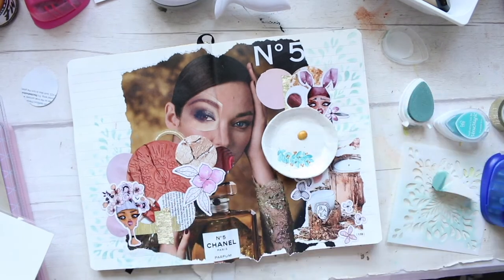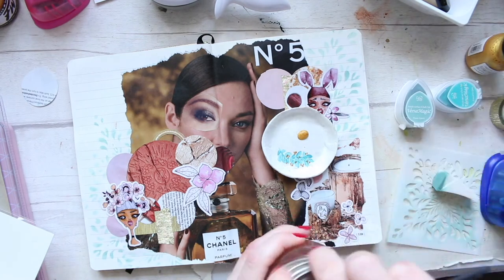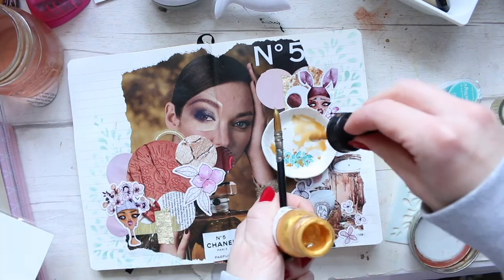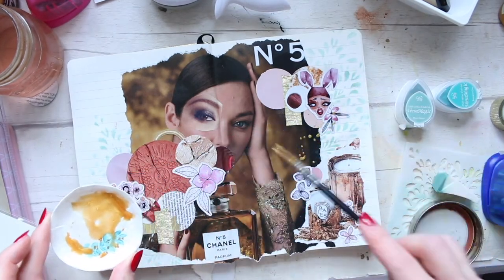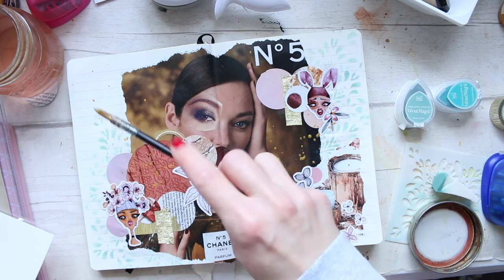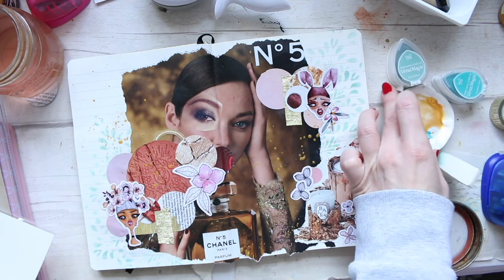To finish, I'm also going to splatter a little bit of gold — this is the Liquitex acrylic ink in Iridescent Bright Gold. When you splatter it, mix it a little bit with water; you do need quite a bit of it. It's just so beautiful once it dries — it looks like real gold, very intense, and beautiful for splattering. I always come back to this acrylic ink. So this is it for this layout — I hope you enjoyed it, leave some comments down below, and thanks for watching. See you soon!